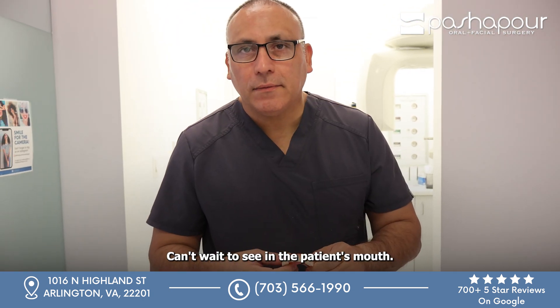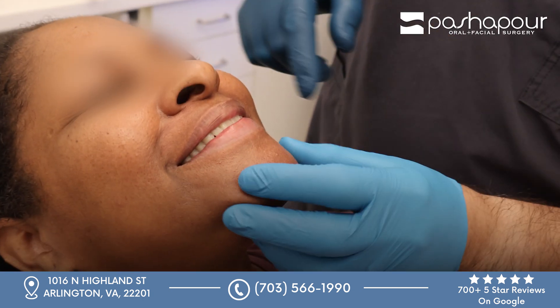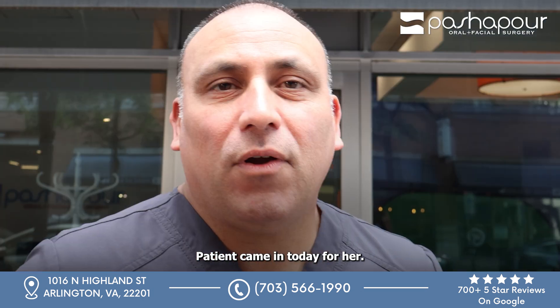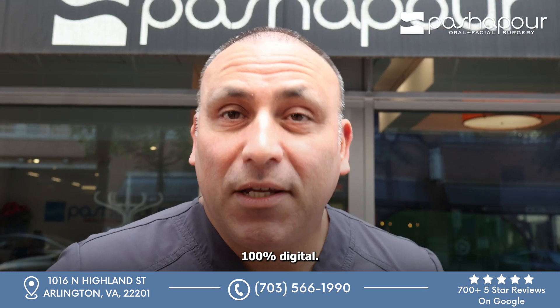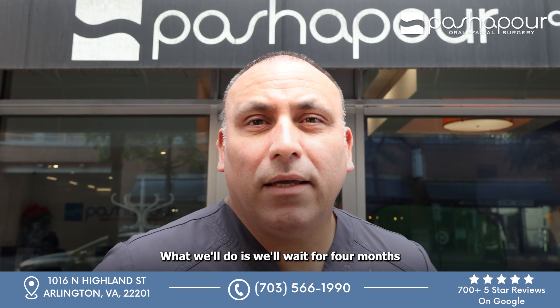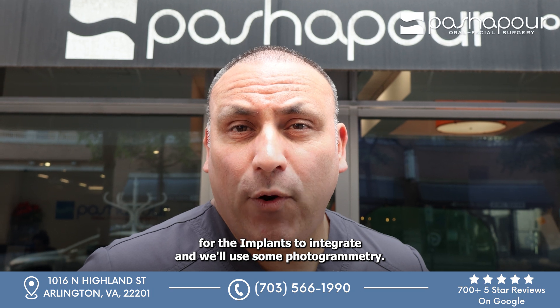A patient came in today for her denture — went outstanding, couldn't ask for anything more. 100% digital, no impressions. What we'll do is wait four months for the implants to integrate, and we'll use some photogrammetry.